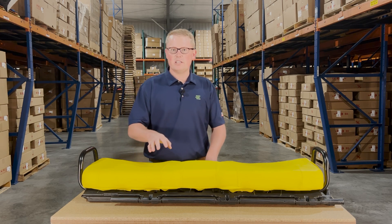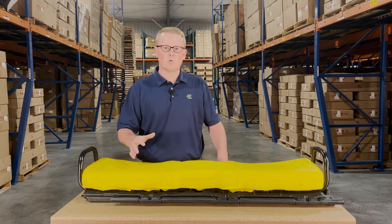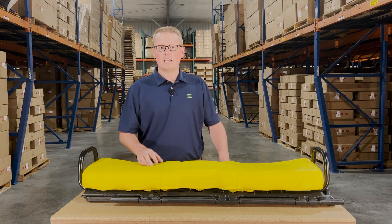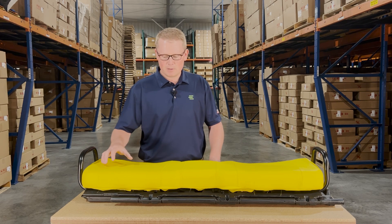As this is a direct fit seat, that does mean we've designed and engineered it to make sure it fits with no modifications required to the seat or to the machine for you to install it. It's going to be an exact replacement to the original seat on the machine, and there's not going to be any parts or anything needed for you to modify it for it to bolt up to your machine.